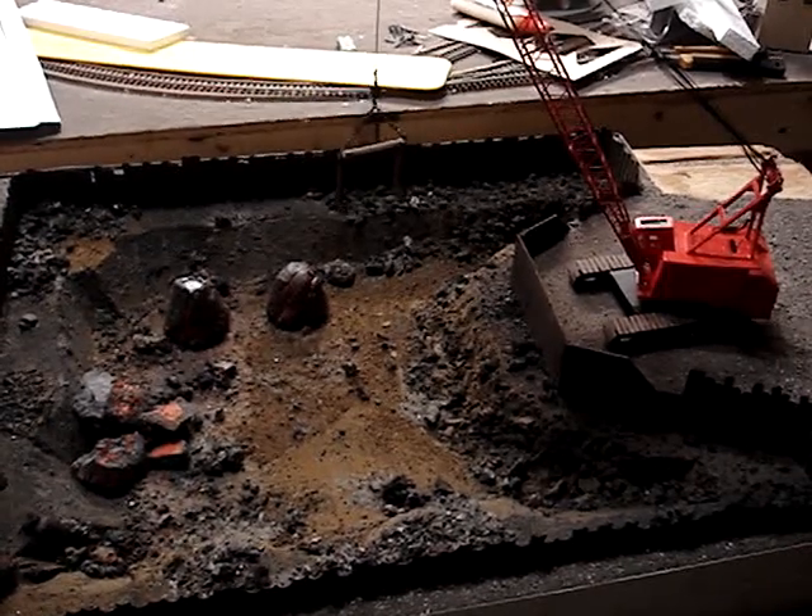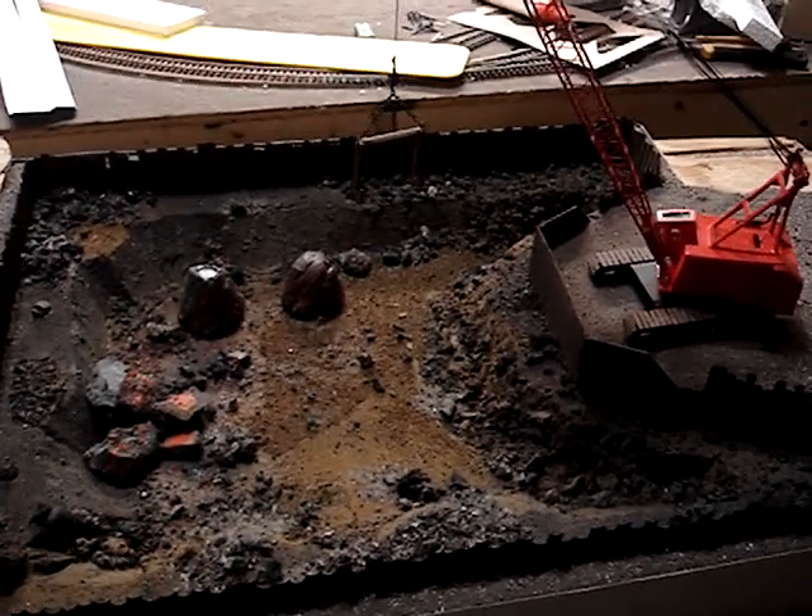Hello fellow steel mill modelers, H.O. scalers, just got done with my latest project.